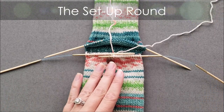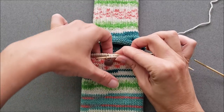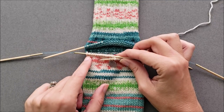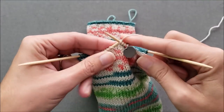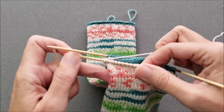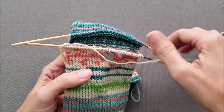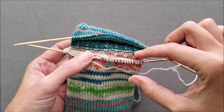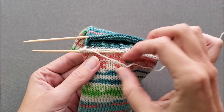Now that we've joined our new yarn we are ready to work the setup round of the heel. Before I do that I'm going to take my yarn tail and tuck it down into the toe of my sock — when I'm all done knitting the heel I'll weave that in. To get started with the setup round we're just going to knit across until we get to the side of the sock. When you're working an afterthought heel, if you would just continue working in the round for this first round, you would end up getting two fairly sizable holes at the sides of the sock where these gaps are. To minimize those holes we're going to pick up two stitches in each gap on the sides of the sock, and there are a variety of ways that you could pick up these stitches.